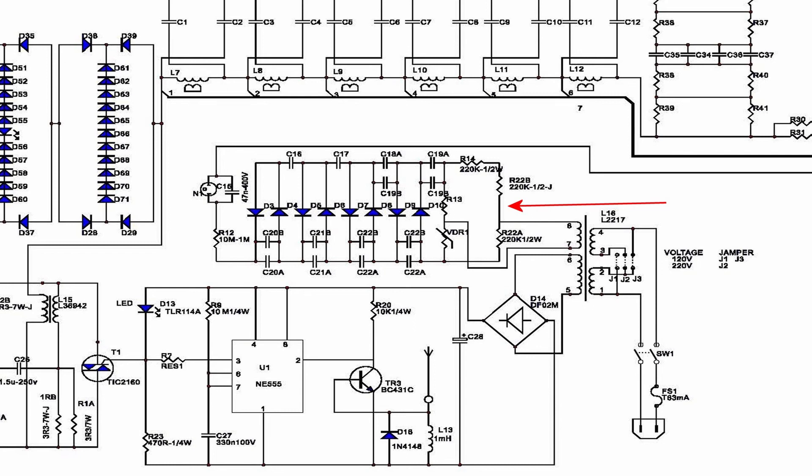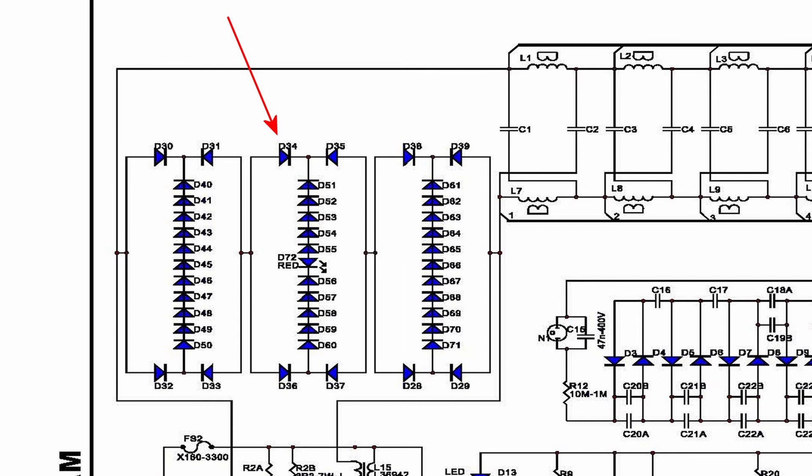The audio is also protected by a Zener diode array. If the voltage of the audio gets too high, the Zener diode array limits the peaks, and when it does, this little red light comes on. But it's a reasonably soft clip.